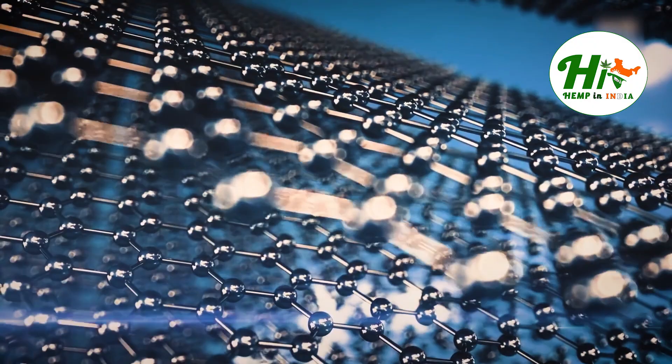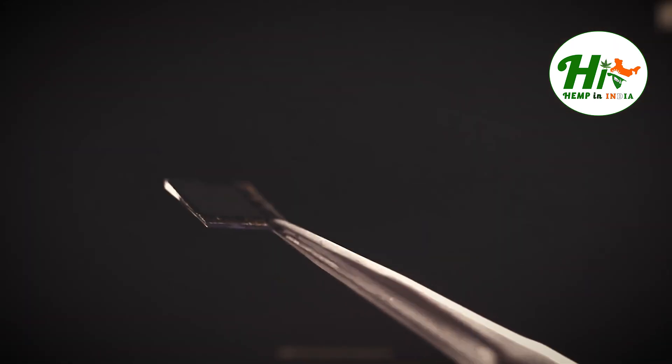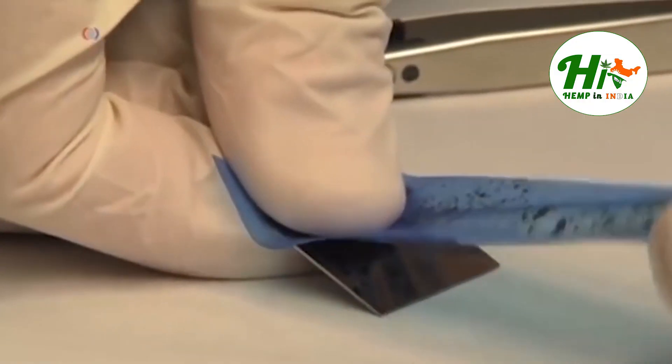Let's accept this revolutionary sustainable material and encourage others to use hemp. Hemp graphene is the future of sustainable energy. At Hemp in India, we have prepared hemp graphene to serve many purposes.